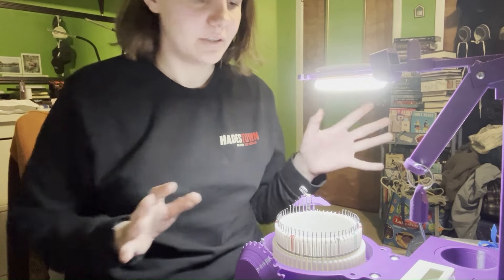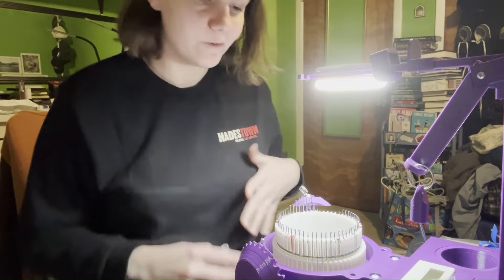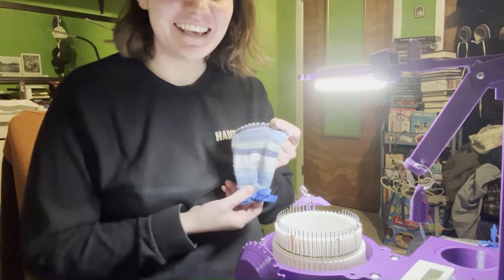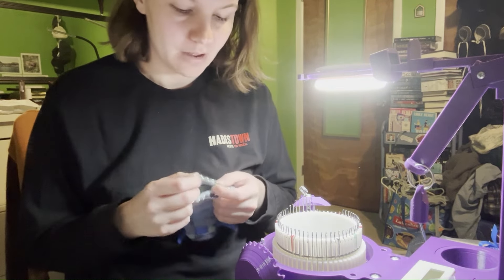After reading through that and watching some of the videos about how the machine does knit stitches and stuff, I'm feeling pretty good. So I think today I am going to attempt to cast on with the setup bonnet for my 60-needle cylinder.